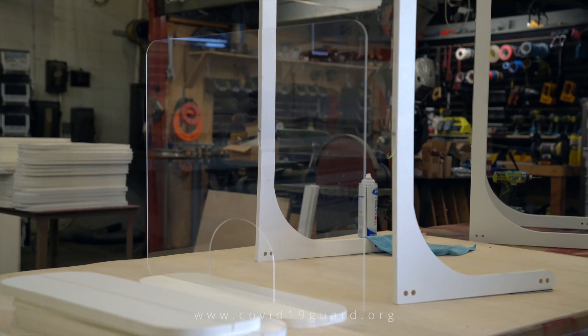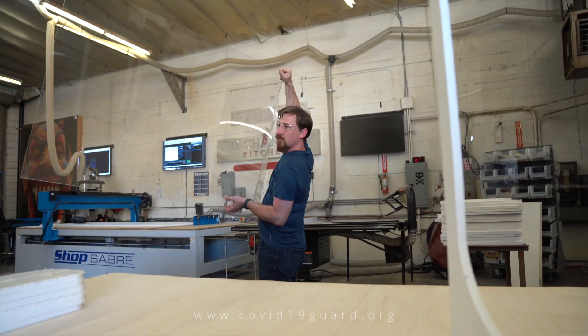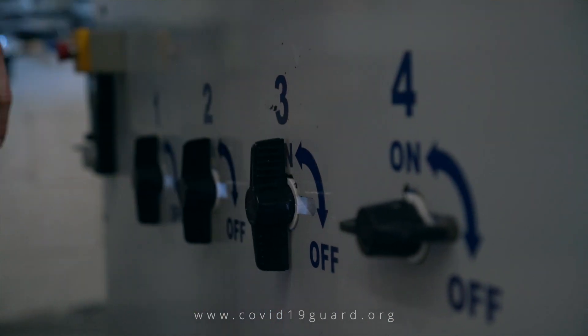Through the past six weeks our team has created and fabricated over a thousand custom tabletop sneeze guard systems. We've felt an amazing connection helping small businesses comply with the county requirements.